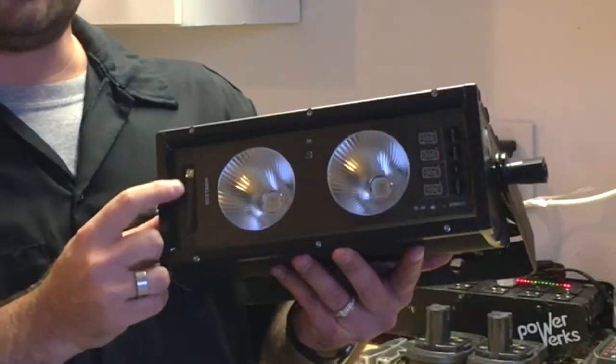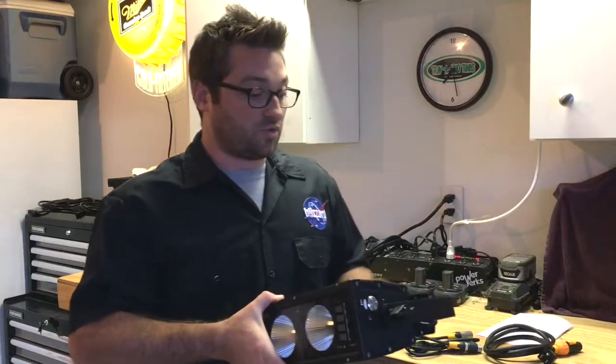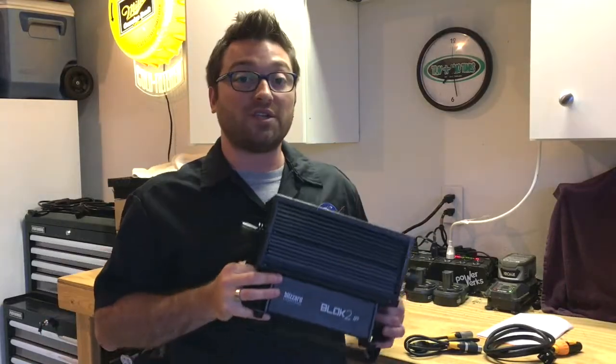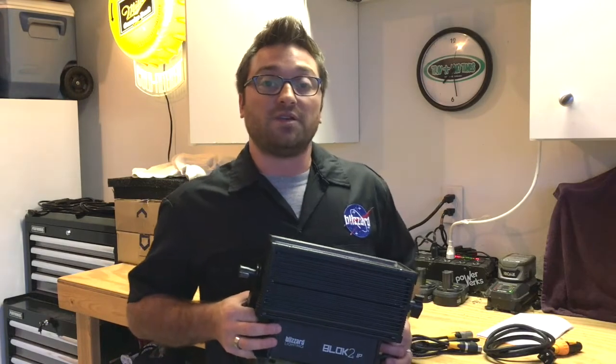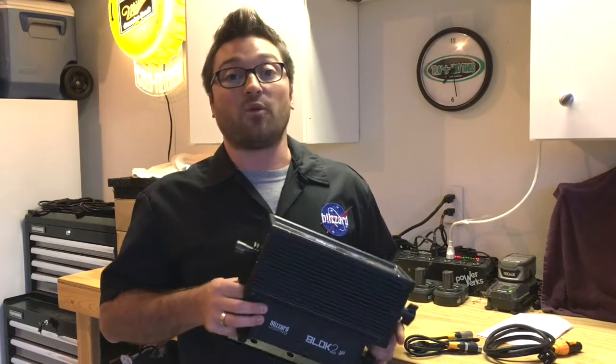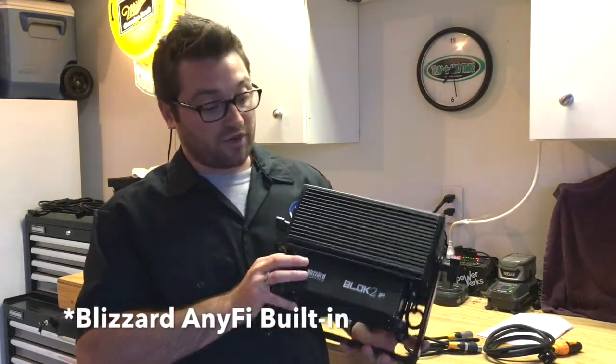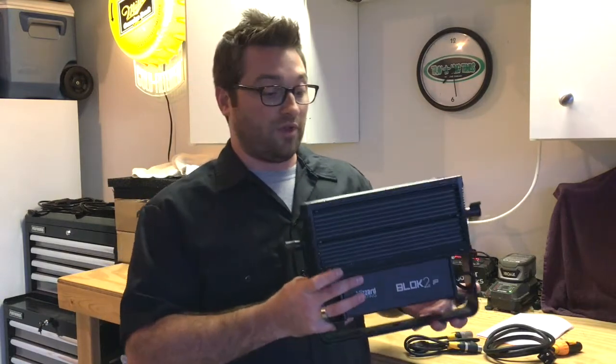Over on this end, we can see the antenna used for wireless control. It supports wireless DMX or WDMX — the industry standard WDMX — or it also uses Blizzard Skywire. So if you're using Blizzard's Light Caster or any other Skywire fixtures, this will work right along with that.